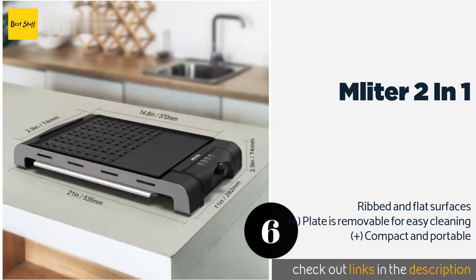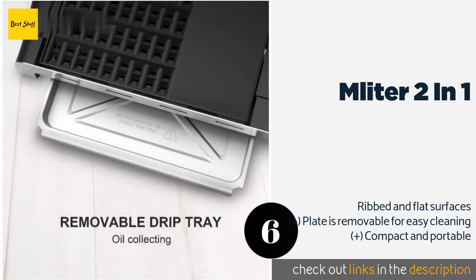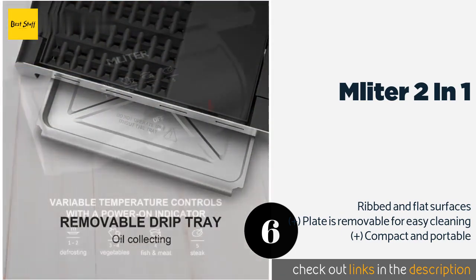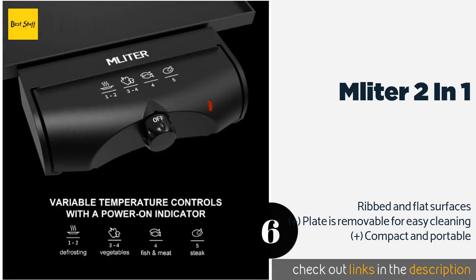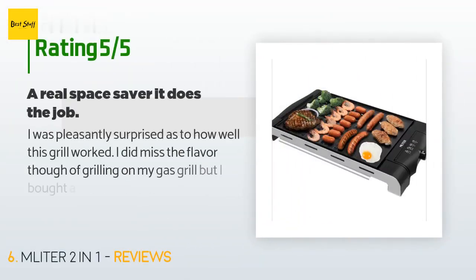The next product is the Emliter Two-in-One. Perfect for low-fat cooking, it features drainage holes for excess grease and a tray that can be filled with water to minimize smoke. The temperature controls sport helpful illustrations to show you which level is best for different types of food. This product is available on Amazon for $48.